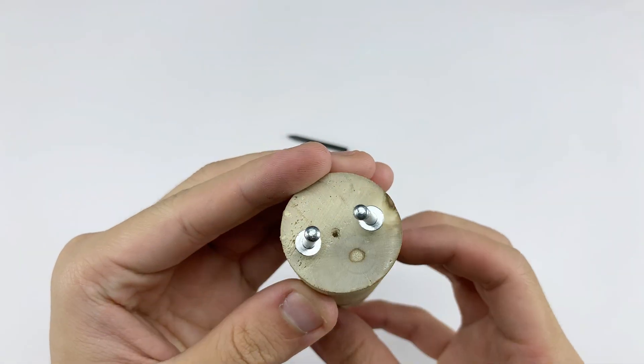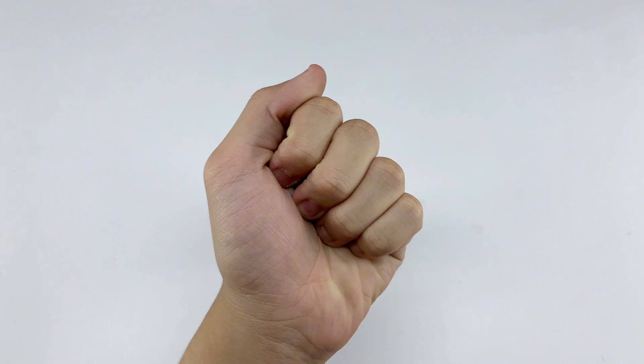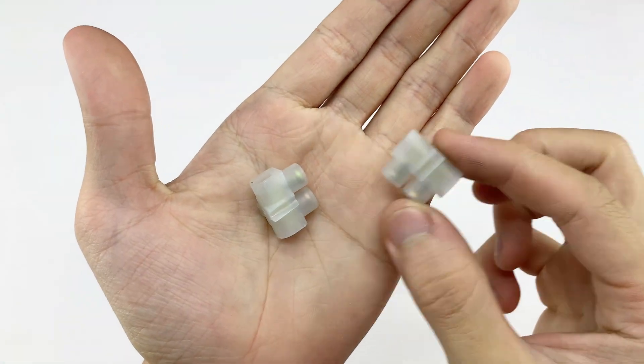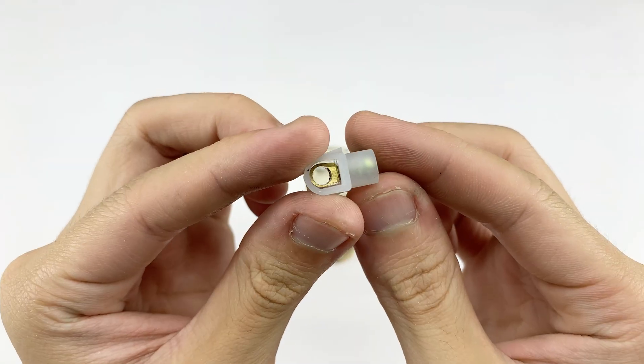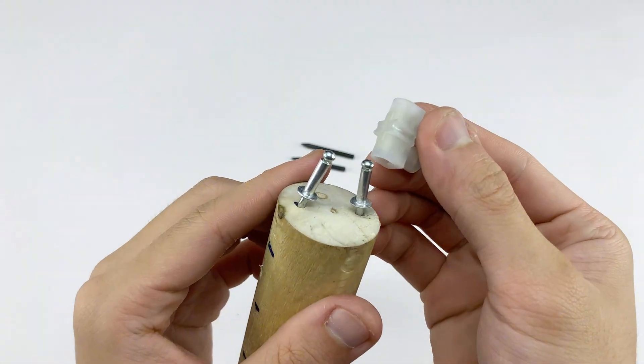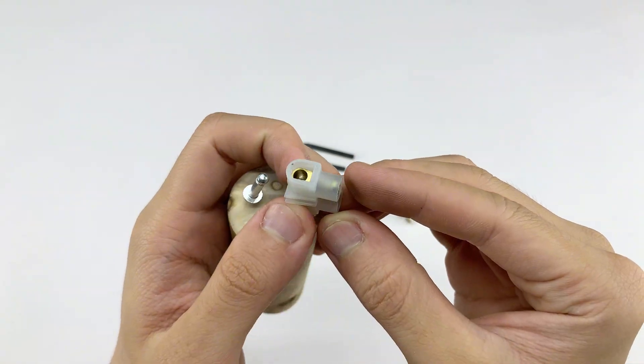The two rivets are now securely fixed on the cut surface of the wooden handle. Next we'll connect the welding tips to the rivets using two simple single-phase connectors. This step ensures a stable flow of current from the handle to the welding tips, while keeping the connection secure and safe during use.